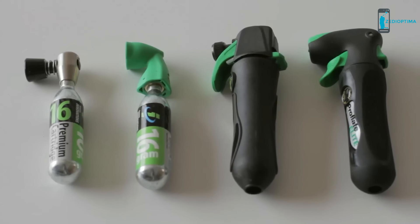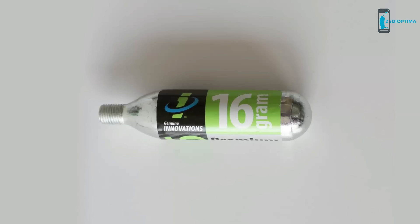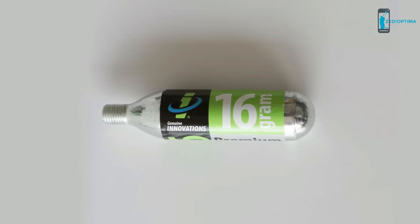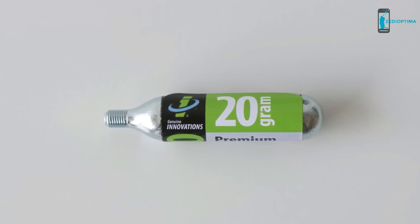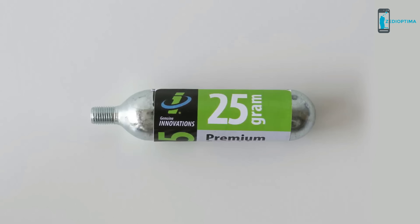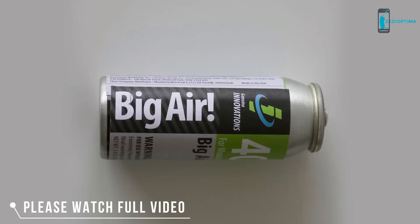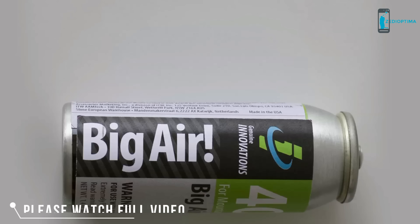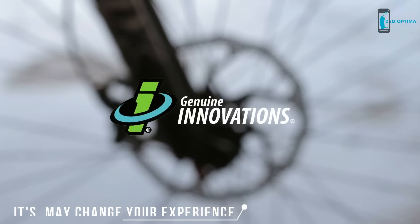We also have just the right amount of air for each tire. Our 16-gram is perfect for road and mountain bikers. Our patented 20-gram cartridge, the only one on the market, is ideal for 29er tires and larger mountain bike tires. Our 25-gram is for all large-volume bike tires. The popular choice with racers is the Big Air, which will inflate two mountain bike tires with a single can. Genuine Innovation.